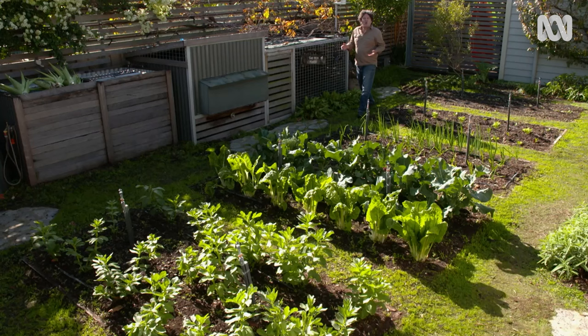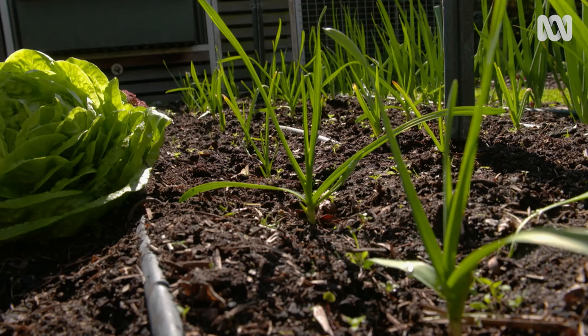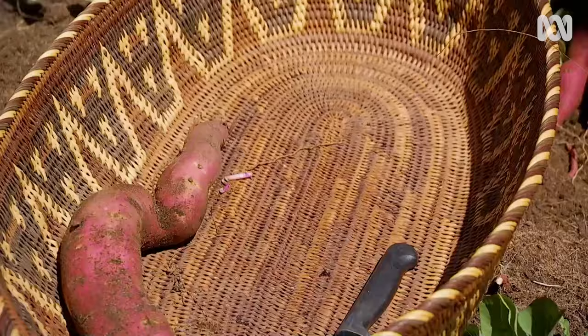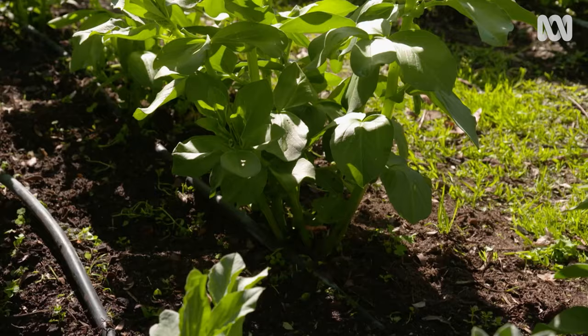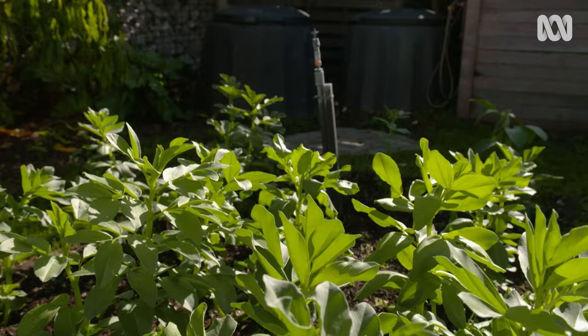First up, crop rotation. I don't plant the same veggie variety in the same bed in consecutive seasons, because this helps to reduce the likelihood of pests and diseases that target a particular crop type or plant family. I also rotate crops to manage soil fertility. Leafy crops are typically the hungriest plants, followed by fruiting crops, then root crops. So rotating them in that order helps to reduce reliance on fertiliser and results in better quality crops. Planting legumes like beans and peas at the end of the rotation improves the soil because they fix nitrogen. I still apply compost and fertiliser between rotations, but not as much as I otherwise would.